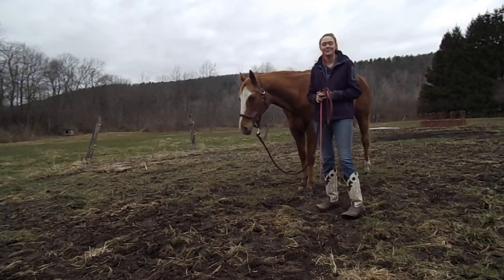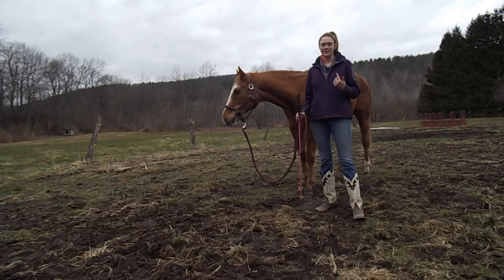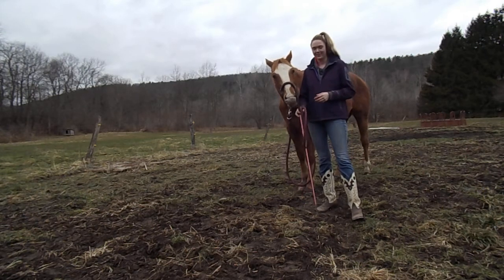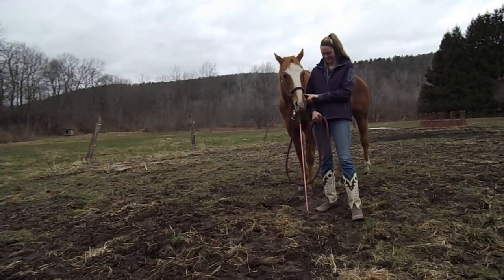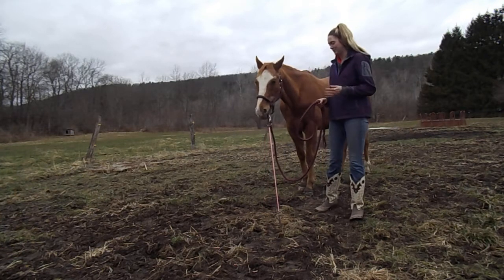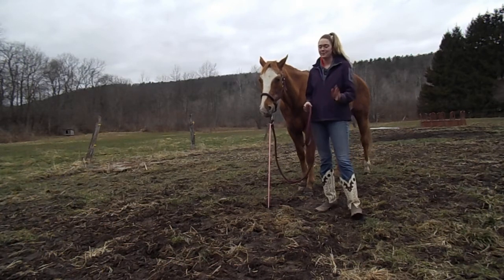Thank you guys for watching. If you have any questions, please let me know — my email is on my YouTube channel. If not, comment down below or find us on Instagram at fearthefearlessottv, same as our YouTube channel username. If you want me to do another video about how to desensitize your horse, how to react to releasing and adding pressure, when to release, or how your horse should react, give me some suggestions down below — I'd be more than happy to film it.